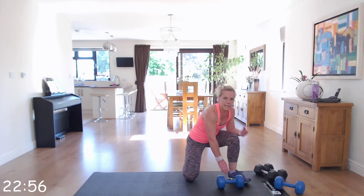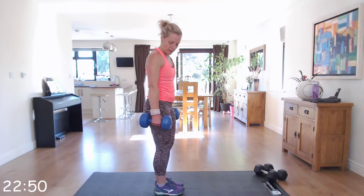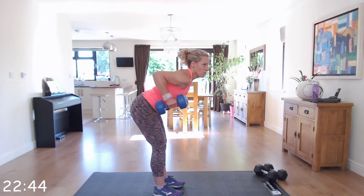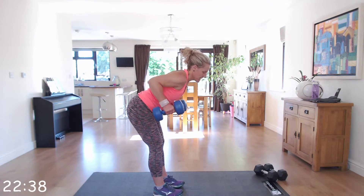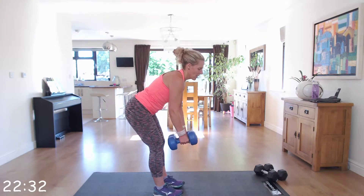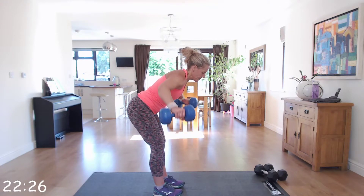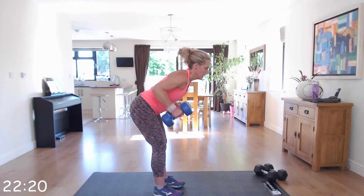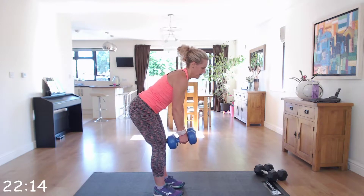We're going back up to stand and we're going to do row into fly. Palms facing the side of your legs, bend your back 45 degrees, let the arms hang. We're going to row towards the ceiling, back down, and fly. Bringing those elbows to the ceiling, into fly — those flies should be in line with your shoulder with a slight bend in those elbows. As you're squeezing up into those rows, squeeze those shoulder blades.